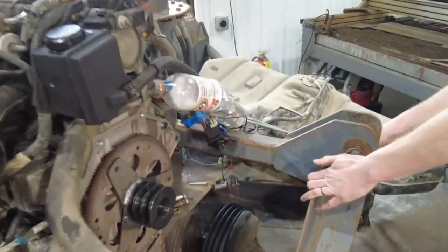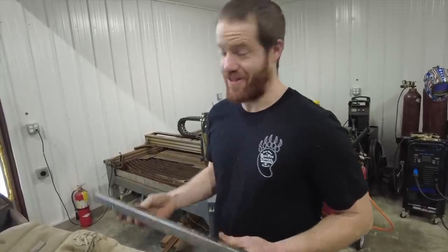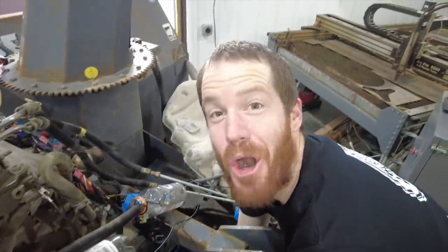Now the real question is: are the pulleys lined up with each other? They are literally perfect.